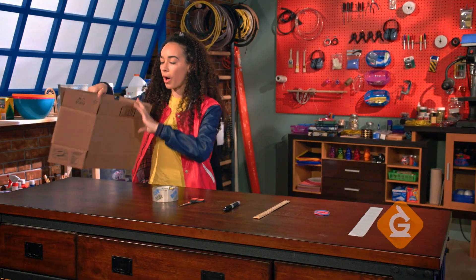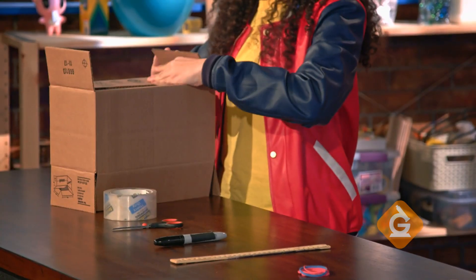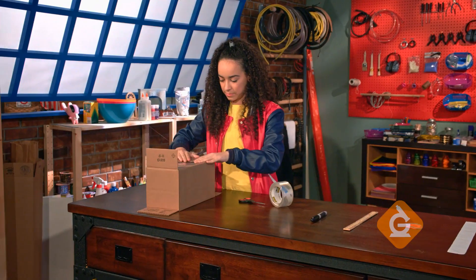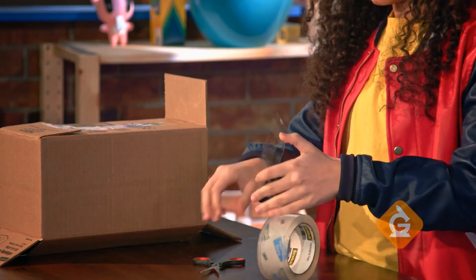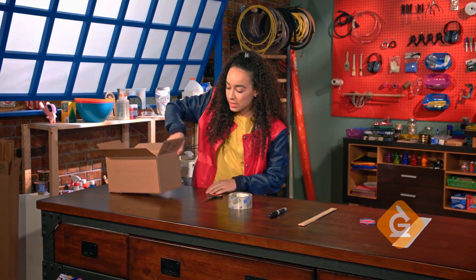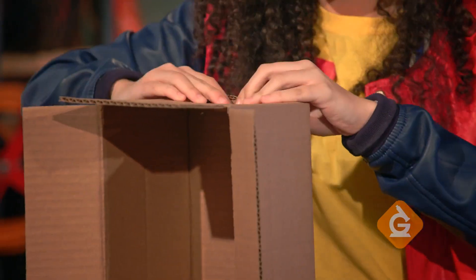First, you're going to assemble your box by folding down the two larger flaps and then the two smaller ones. Tape these down. Next, you're going to cut two slits on both sides at the bottom of the box. You're going to need an adult's help with this.